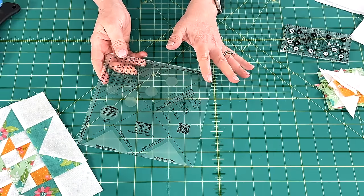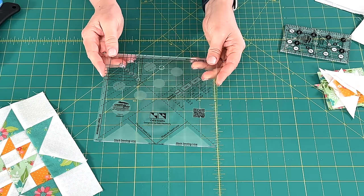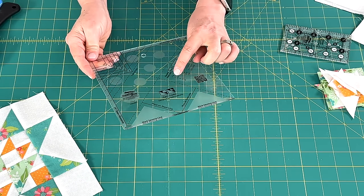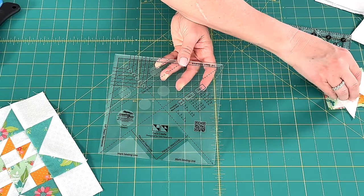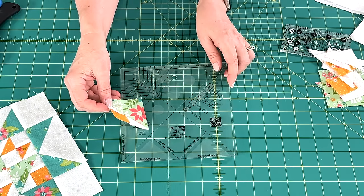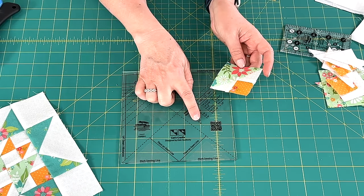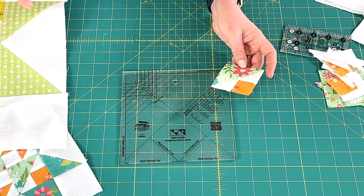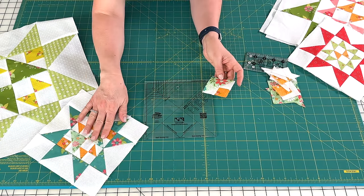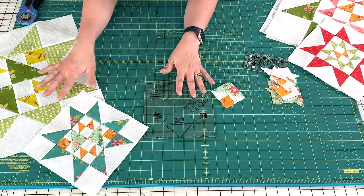And so when I set out to start sewing this a few weeks ago, I remembered the ruler. I'm going to show you how the ruler works, and I really do love it because you can make six different sizes of these Cat's Cradle units with one ruler. It goes all the way from one and a half inches finished all the way to four inches finished. Four inches finished just happened to be the size we need for our large block, and two inches finished just happened to be the size for our smaller block — so I was able to use this ruler for making both of my units.